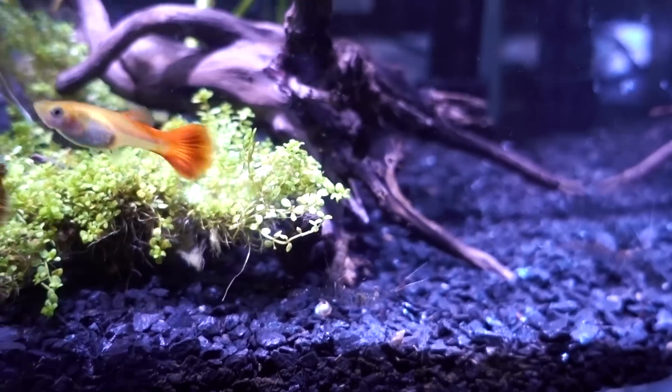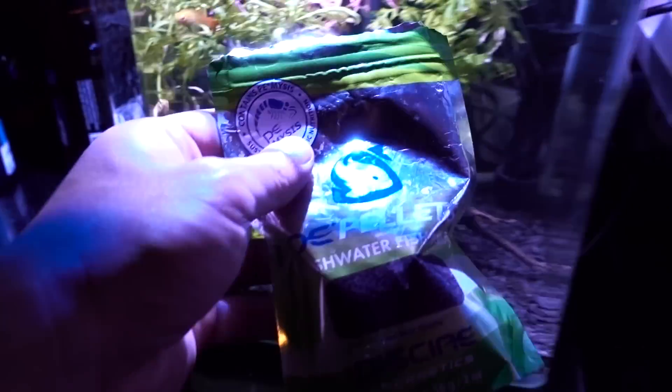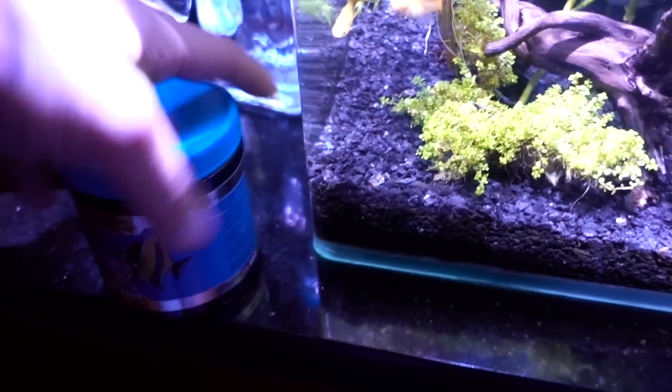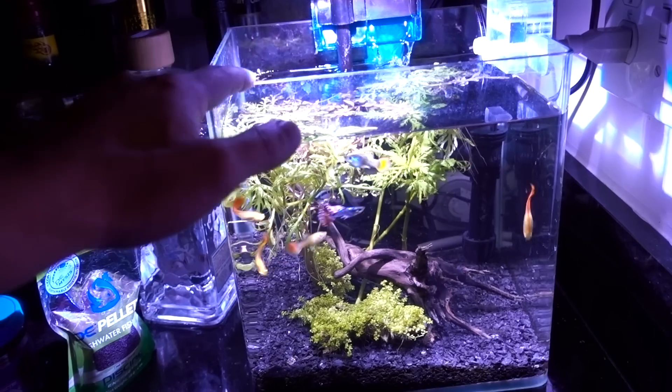Ghost shrimps are Mochi's staple diet. Thirty minutes before I feed them to Mochi I would feed them some high quality flake food or pellet food to kind of gut load them. But that is besides the point — the point is that I do have this freshwater tank set up.